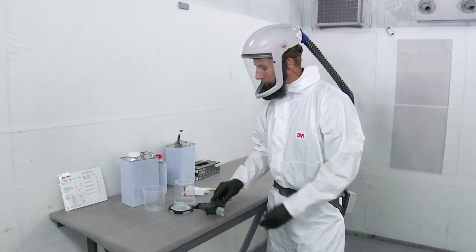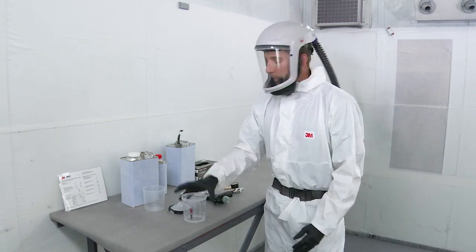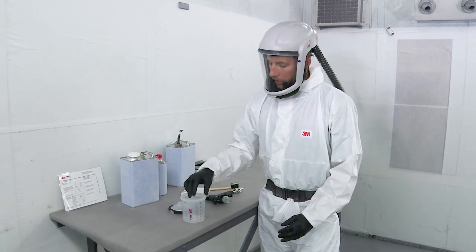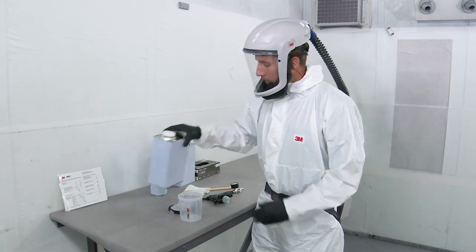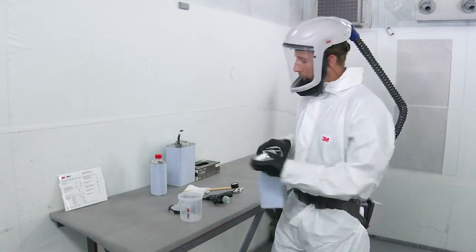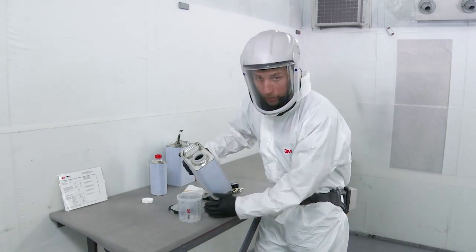Next we'll set up the cup for spraying. Start by locating your hard cup and insert your liner — we're using the standard size today. From there we can add in the coating. This is a clear coat; we're going to mix that four to one to one, so you can use the convenient mix ratios right on the cup.